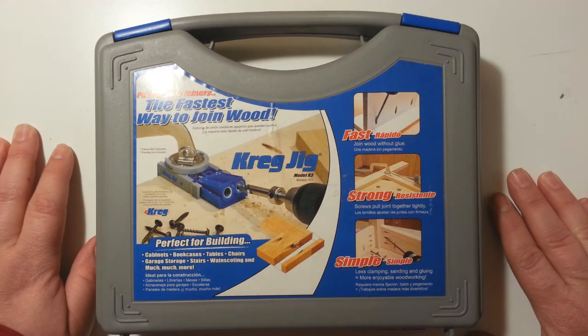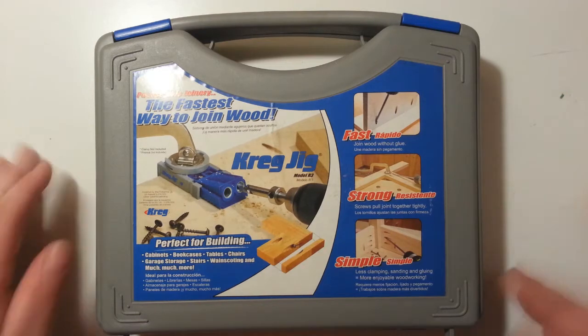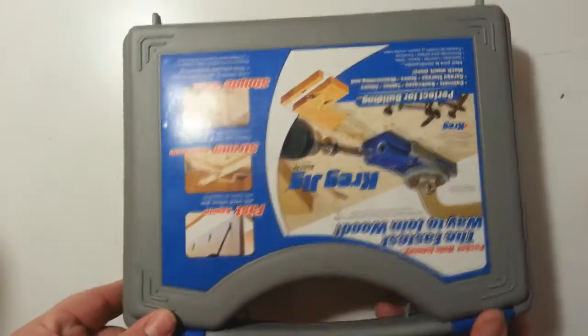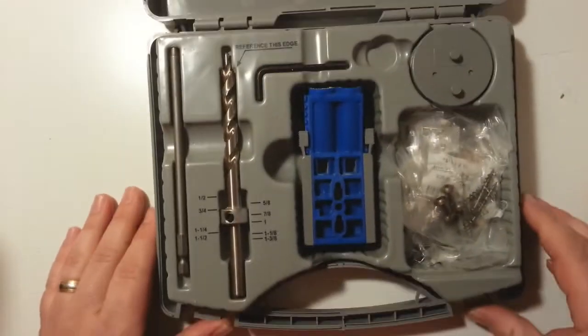It's fast — it joins wood without glue. It's strong — the screws pull the joint tightly together. It's simple — less clamping, sanding, and gluing, making it more enjoyable woodworking. Now let's see what we got inside. It's got a nice case with these little locks, and when you open it up, this is what you see.